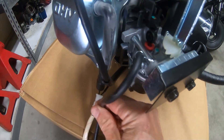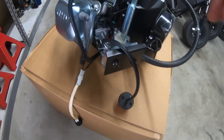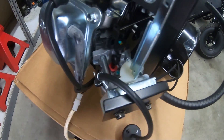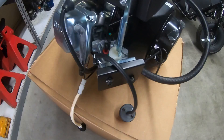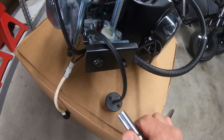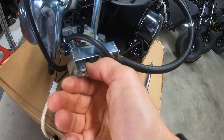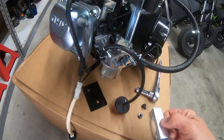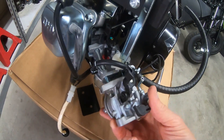It looks like it's got a Predator-style carb on it, but it doesn't come with an air filter. The choke lever doesn't look like it will come off like it would on a Predator carb when you run an aftermarket air filter — where you have to run the little clip. Let's see if a Predator carb will line up to this thing. It looks like a Predator carb will go right on here.